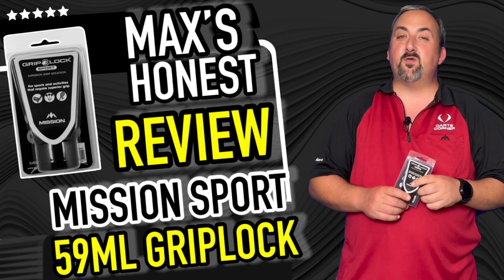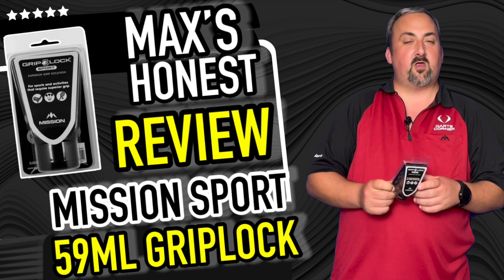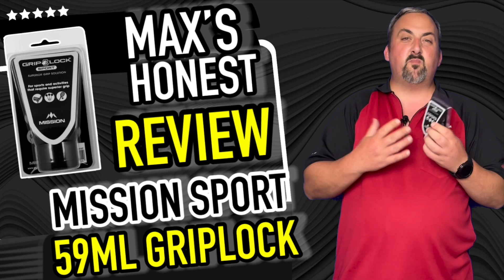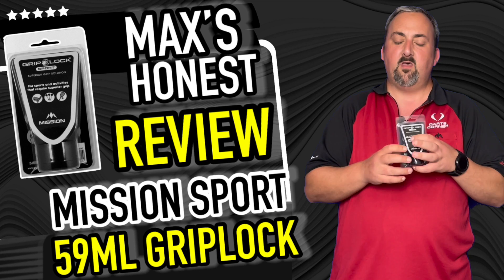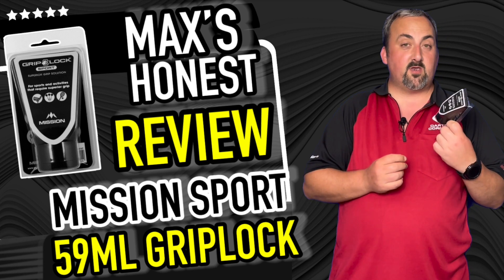Hi guys, it's Max here with dartsreviews.tv in association with dartsplanet.tv. We've got a Mission product here today — we have Grip Lock. This is a liquid that you put on your hands to give you a bit of extra grip. Not something I've used before, so it's going to be interesting to see how this goes.